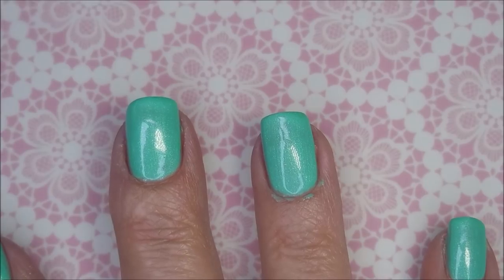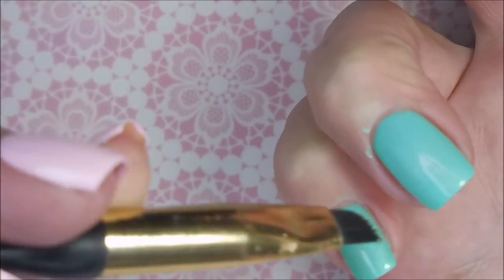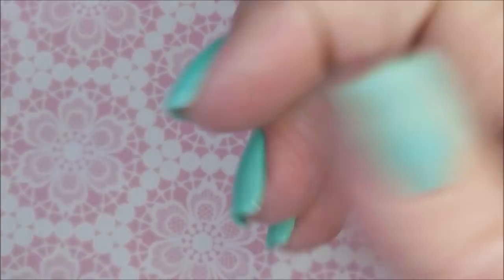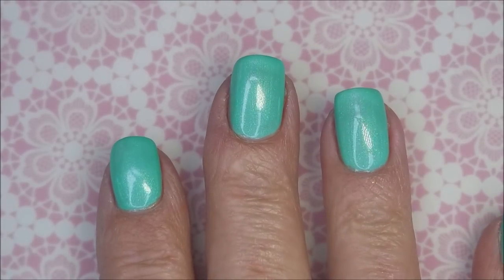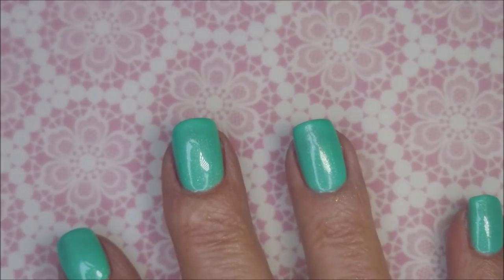I'm making a mess with it but I am loving it. I'll break out my cleanup brush real quick and do some tidying up. I'm going to top it with the Fast and Hard from Vibrant Vinyls.